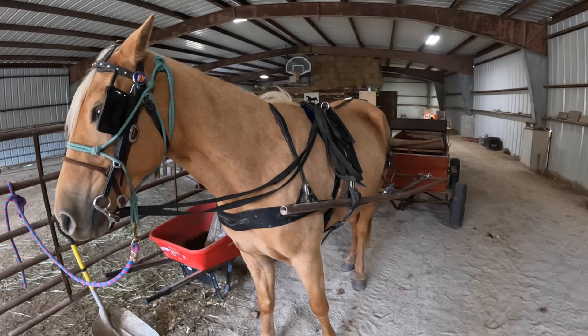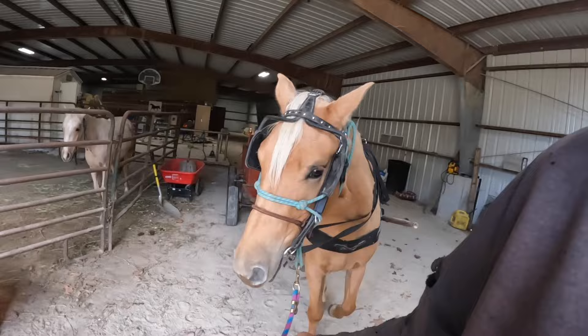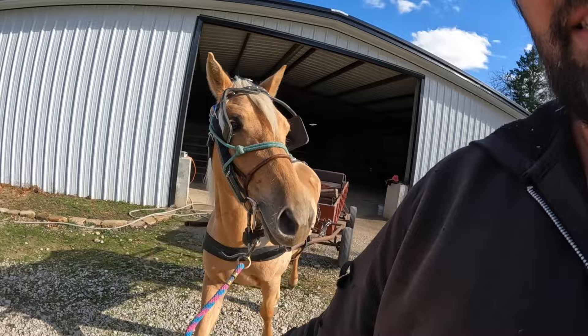At first I'm just going to tell her to walk and I'm going to lead her. Good girl. She doesn't look scared — when she can see me she's not scared, but when she can't she gets real scared.